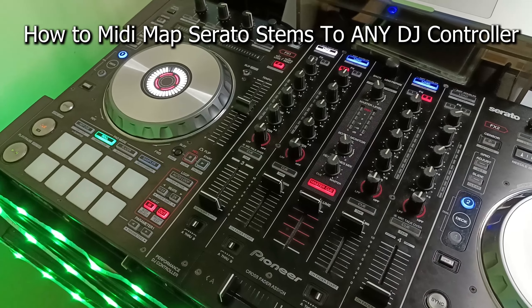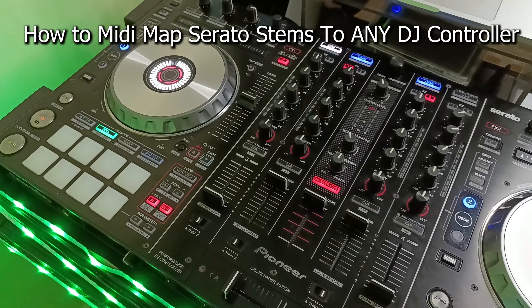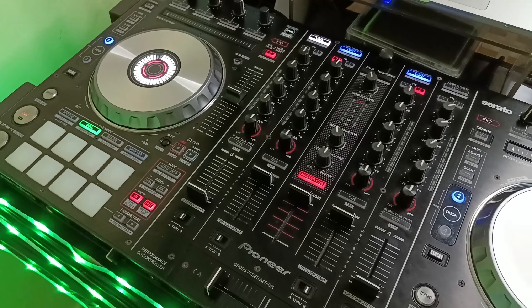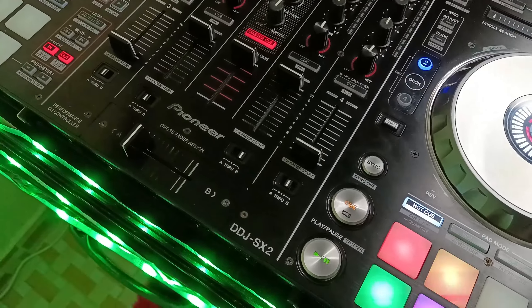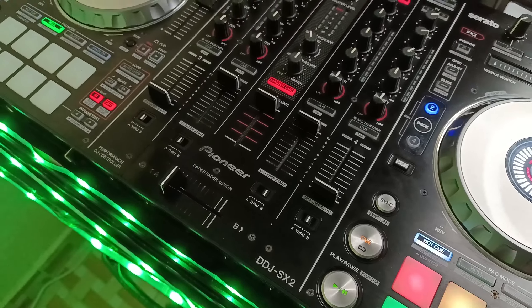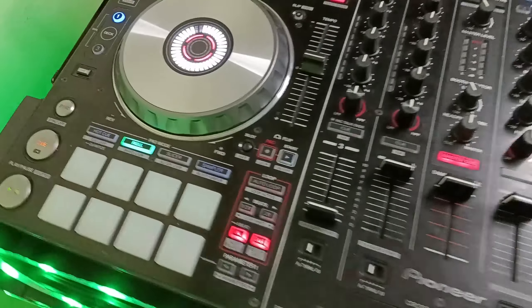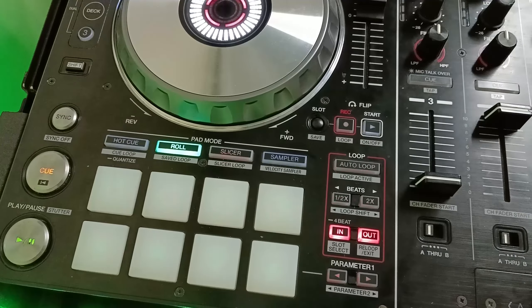Hey guys, welcome back to another quick tutorial. Most of us DJs want to use stems in our sets, but we're using older controllers like the DDJ-SX2, which was manufactured 10 years ago — and there were no stems back then, meaning there's no button assigned for stems.